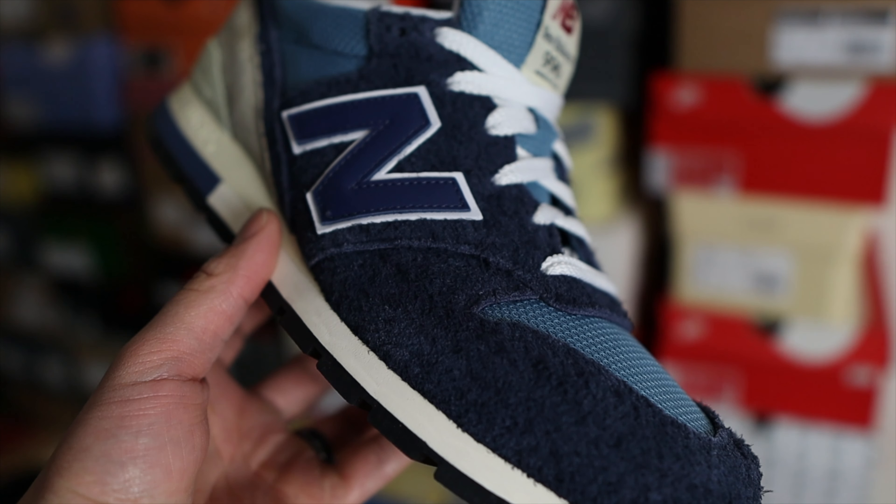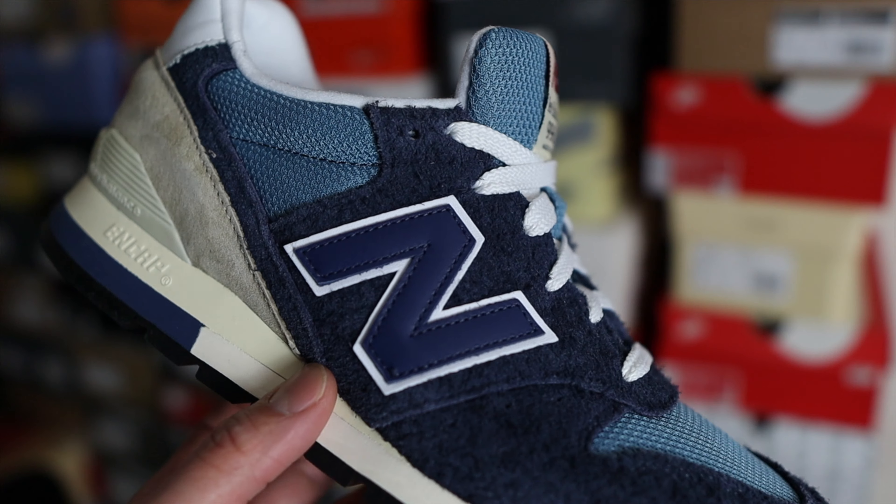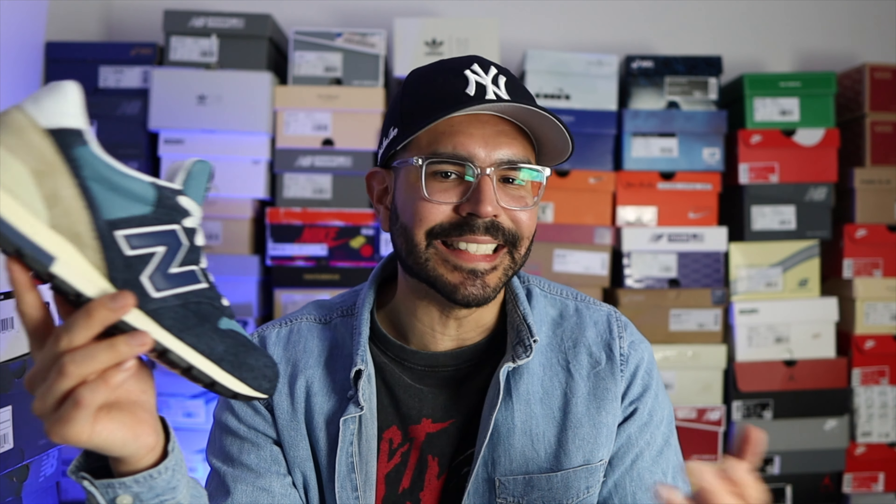The main question is where does the 996 fall within the 99x lineage and among other Made in USA sneakers like the 1300 and 1400. New Balance changed the perspective on the 996 — originally being a Made sneaker, then a non-Made sneaker, and now back to a Made sneaker — which creates some confusion. People probably didn't see the 996 as a high-premium shoe because it was being made as a cheaper version, which I'm assuming New Balance did to reduce costs since the 996 gets overshadowed in popularity by the 997 and 998.